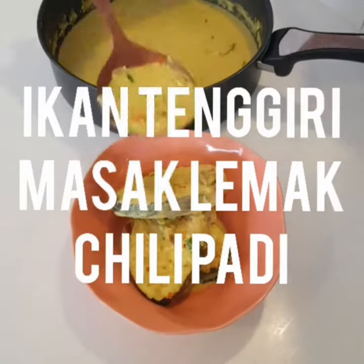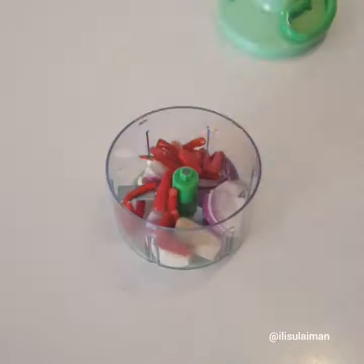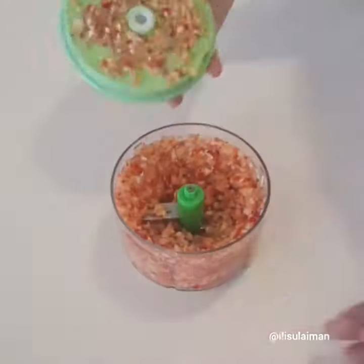A lot of you have asked me to cook my Masak Lemak Chili Padi, so here it is. In my hand blender, I have onions, ginger, garlic, and lots of chili padi. I blitzed it until it looks like that.